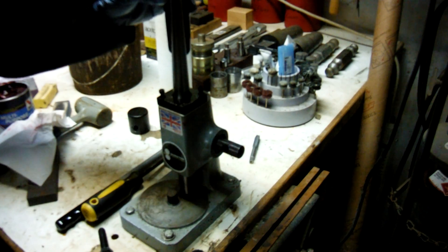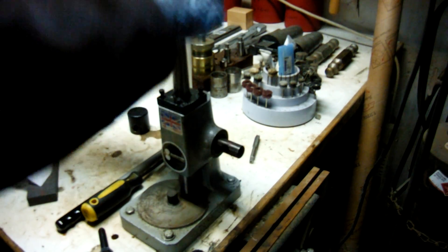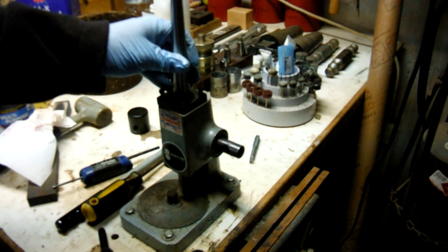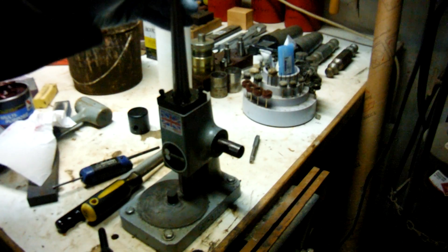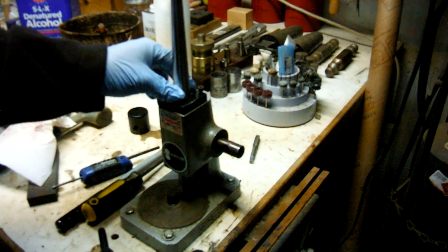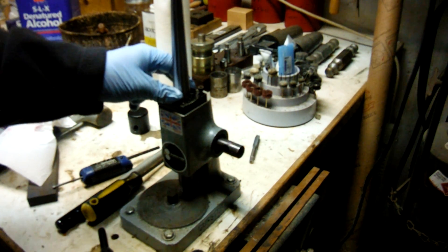There are many different types of ring sizing machines out there, and the design should be very similar to this one as far as disassembly and reassembly go. I haven't taken the Pepe apart, but the Durstan, as you can see, is pretty easy.